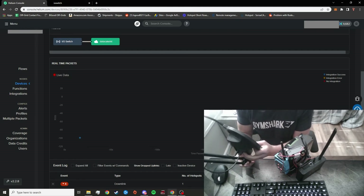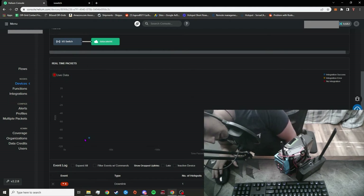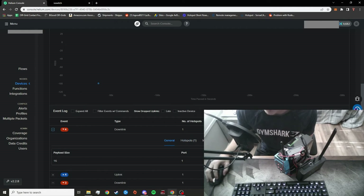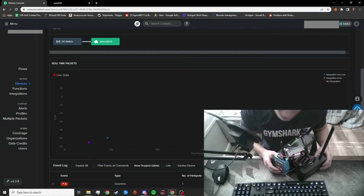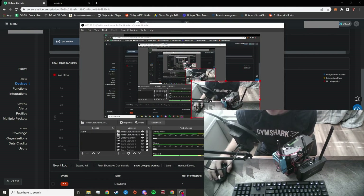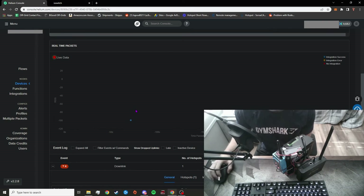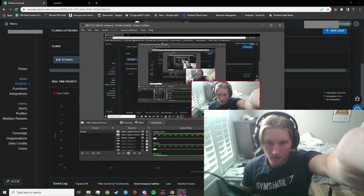That took a lot longer than expected, but it makes sense because I don't have the best coverage here. As you can see, the downlink finally sent and there's nothing left in the queue. The relay turned on — I hope you guys could hear that pop it made when it clicked on. Now, you can't see it on camera unfortunately, but there are lights on on the miner. It is now turned on. That took about 12 minutes to receive the message, which is a long time, but I think it has to do with my coverage being poor and being indoors. That's a real-world example of this device working.